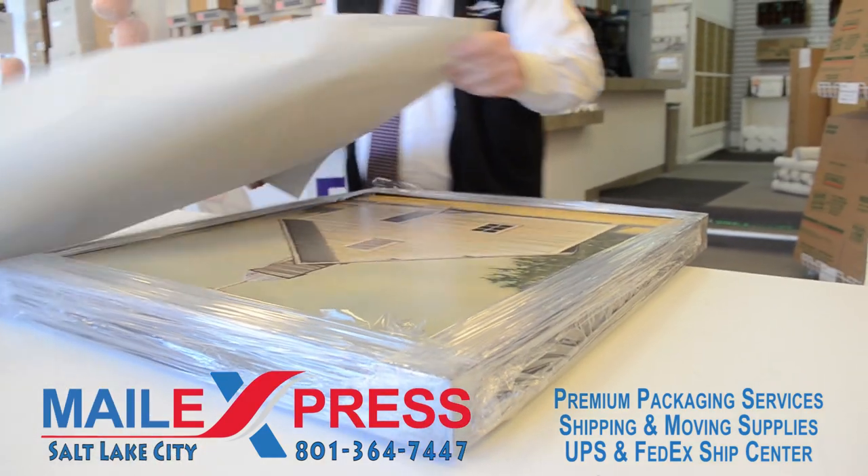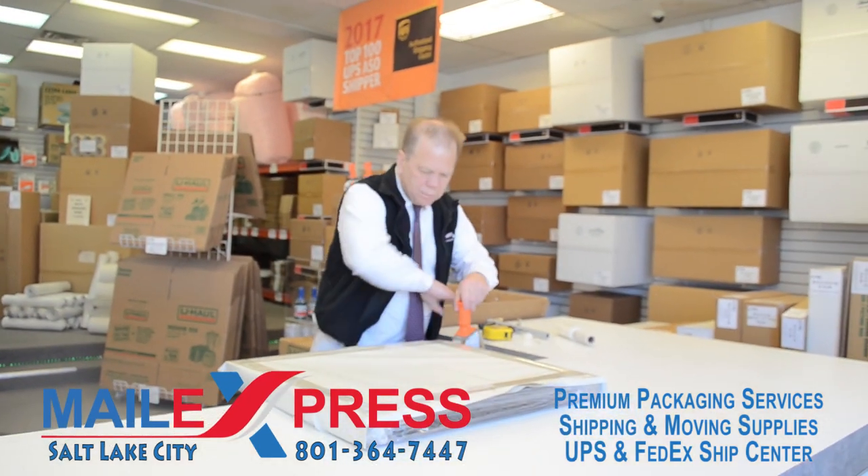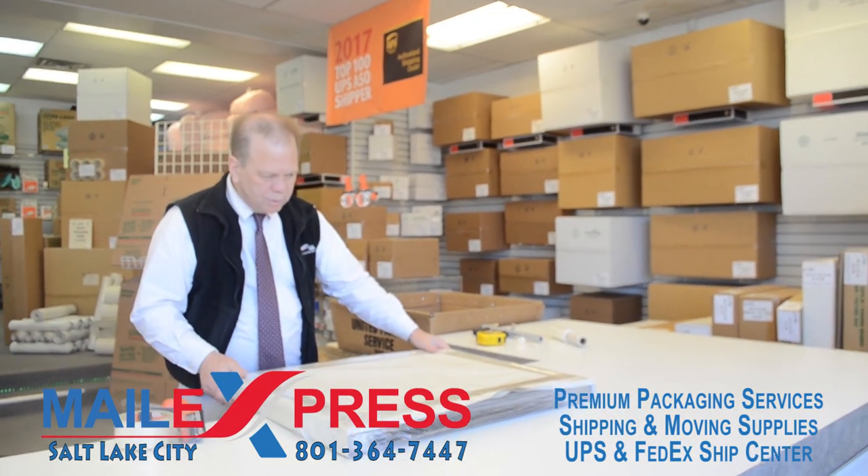We put paper on the face of the painting. It just helps protect a little bit more.